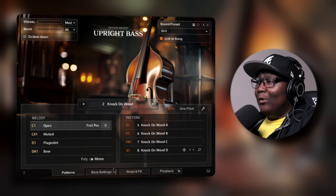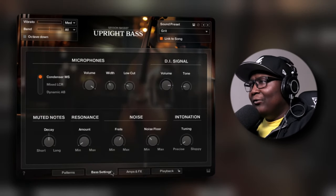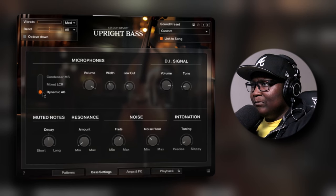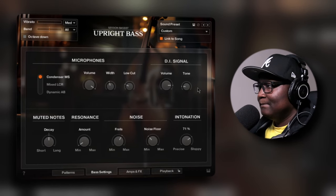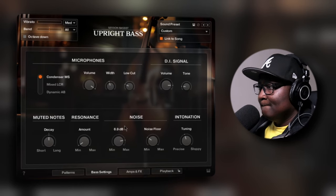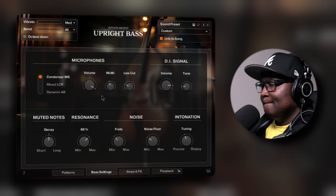Oh, have mercy! At the bottom, these are your presets and you have bass settings, amps, sound effects, and playback. You can tweak the microphone — condenser, MS — let's see if there's a difference. Okay, I can definitely hear a difference. And there's a DI signal option. I'm hearing a little bit more bass added into the low end of the notes, maybe it's just me.